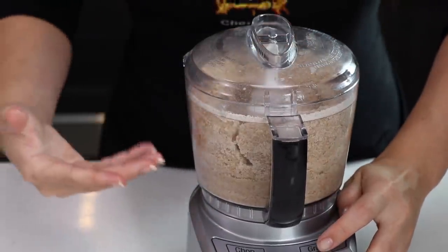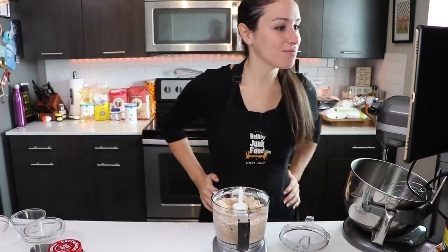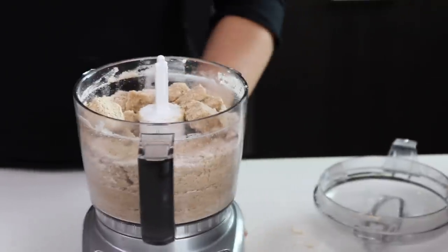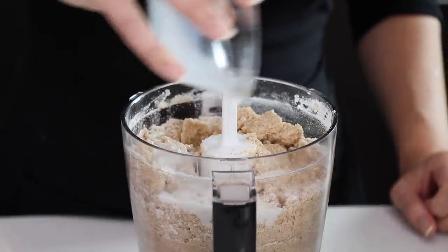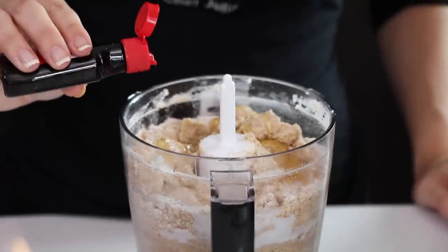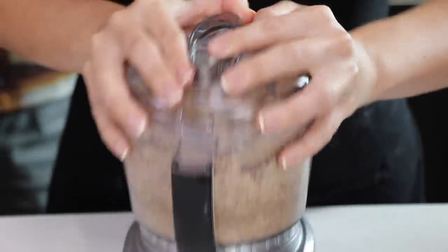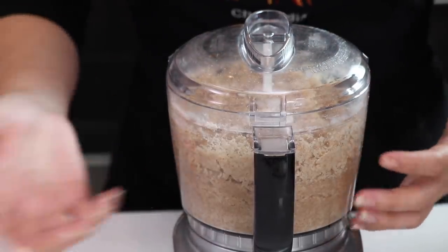Making sure it looks coarse and crumbly. Going in with two tablespoons milk and honey. And now a half a teaspoon of vanilla extract, which is just a little bit. Since we're making two of these, can you just do all that again?